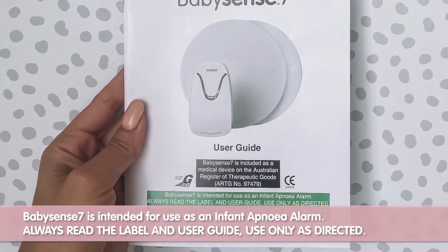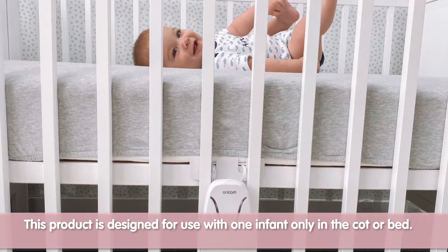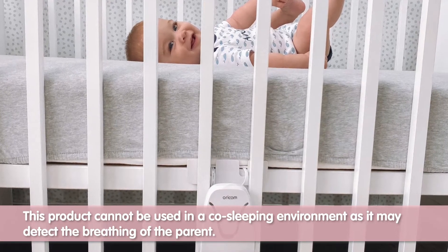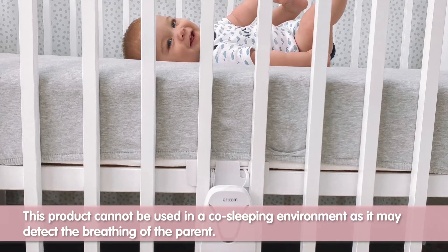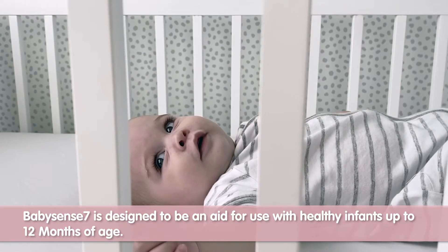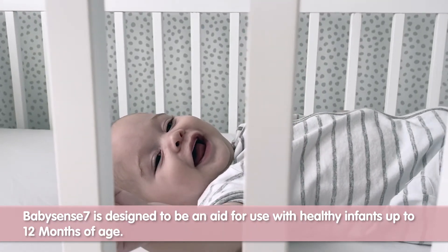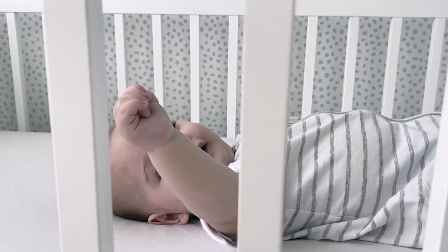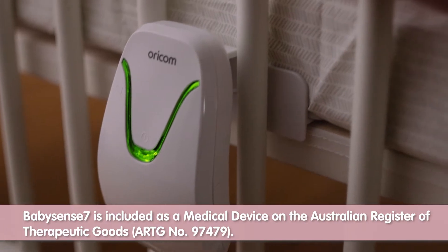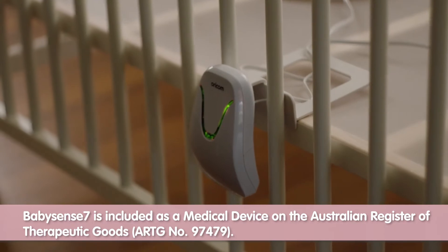Here are some key points. This product is designed for use with one infant only in the cot or bed. It cannot be used in a co-sleeping environment as it may detect the breathing of the parent. The BabySense 7 is designed as an aid for use with healthy infants up to 12 months of age and should not be used as a substitute for responsible and proper adult supervision of your baby. The BabySense 7 is included as a medical device on the Australian Register of Therapeutic Goods.